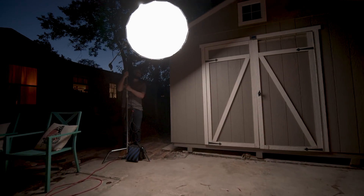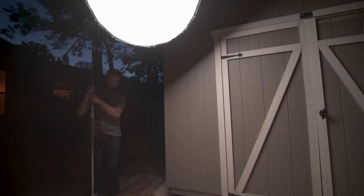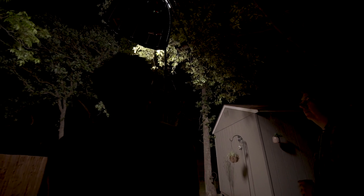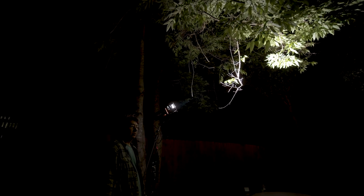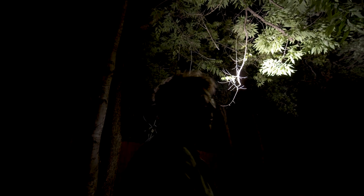We used just one light for the shoot: the Aperture 300D with a softbox attachment. It's a super versatile light that blasts a ton of great, even light wherever you point it, and we use it constantly here in our studio. A cool feature of this light is that you can use it wirelessly by attaching a V-mount battery to the ballast — just in case you're in a really remote forest or somewhere in the wilderness with no access to a single outlet.